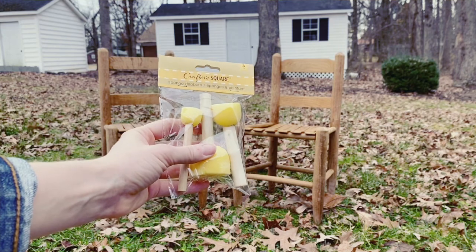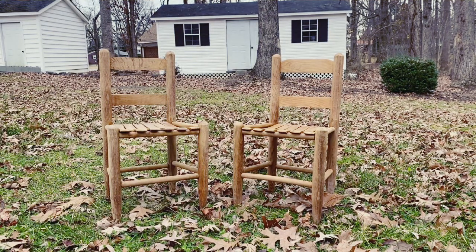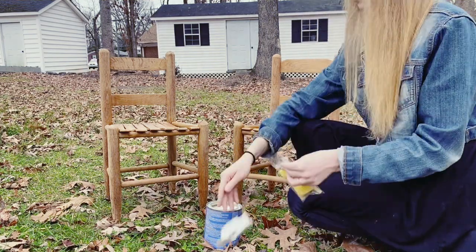I got this different size sponge pack from the Dollar Tree. I am going to use the small one for the little crevices and the big one for the overall general part of the chair.